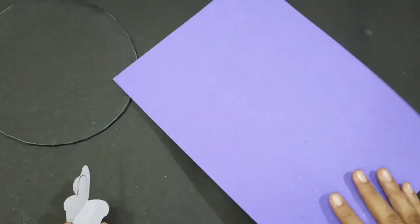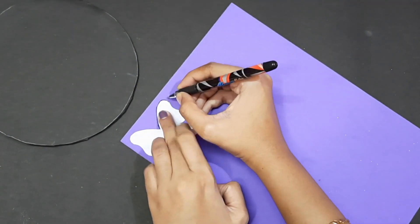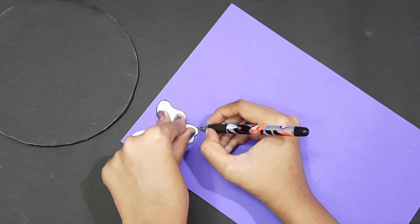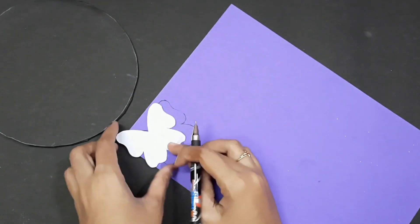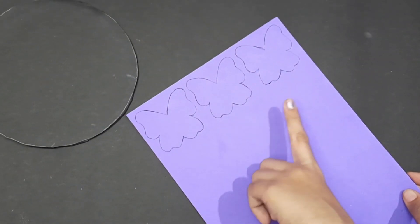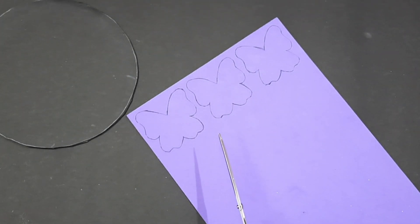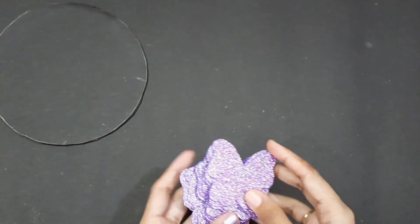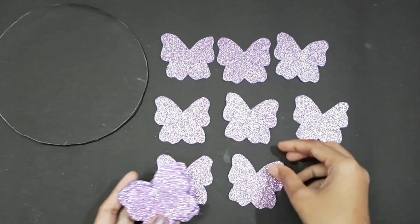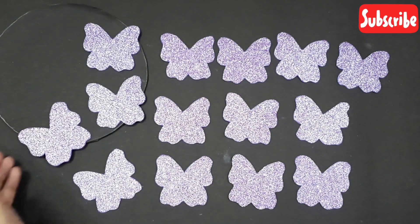Next, we need to cut a glitter sheet. We need to cut the butterfly shape from the glitter sheet. I am using the sheet for 15 and a craft paper for 14.